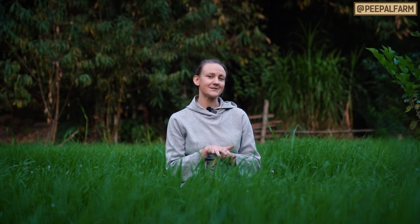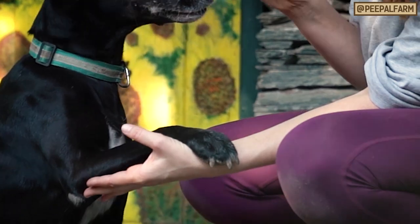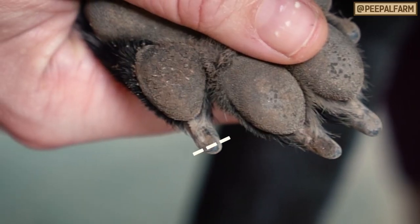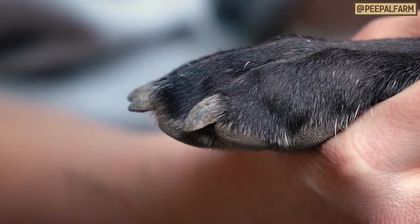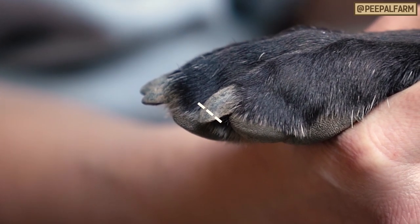Once your animal's restrained, determine where the quick of the nail ends. If their nails are white, it's easy to see where the quick ends, but if their nails are black, you can look on the bottom or you can look at the curve of the nail. The quick usually ends where the nail starts to curve more dramatically.